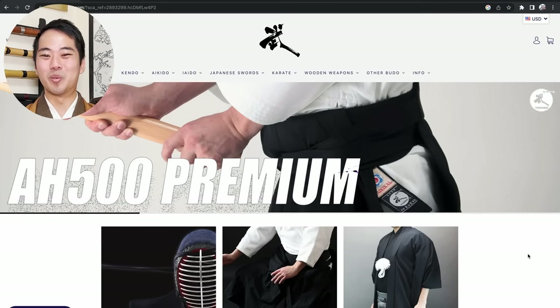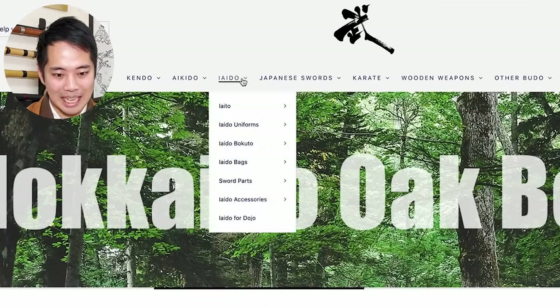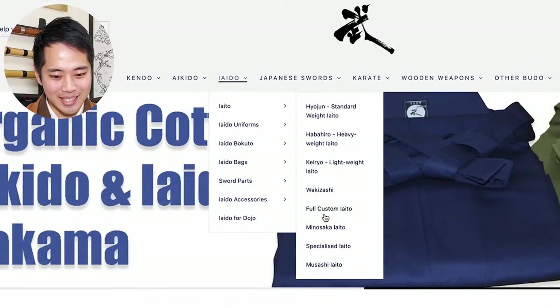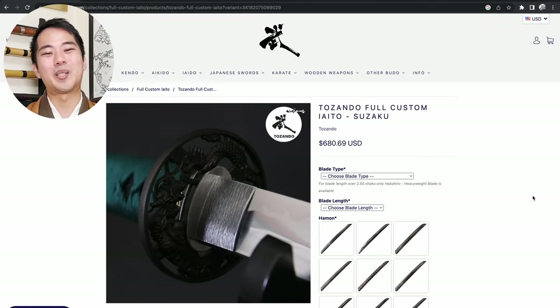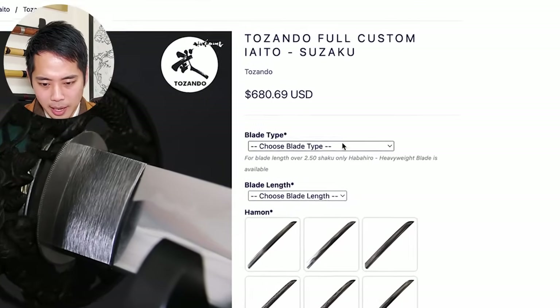Here we are - this is Tozando's website. If you take a look at the tabs on top, there is iaidou. Inside iaidou, there's the iaito, which is the zinc alloy katana. And inside of here, there is the full custom iaidou. Let's take a look at this page - the Tozando Full Custom Iaidou, Suzaku. This is the page to order the Tozando full custom iaidou. So let's take a look at each item. The first one here: blade type.